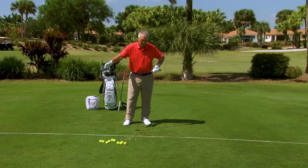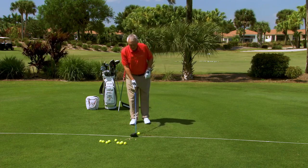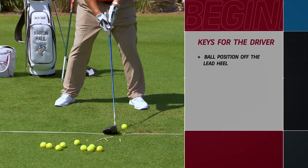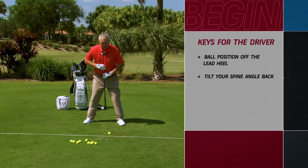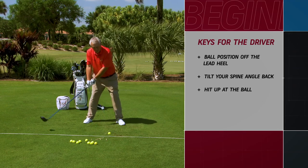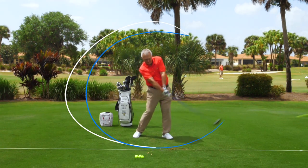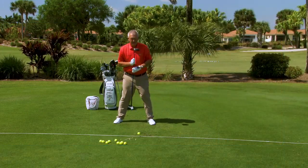If you want to get rid of a slice, you have to make the toe go. The setup for the driver is a little different because the ball is sitting on a fairly high tee, so we play the ball further forwards — off the inside of the left foot, near the ball-and-socket joint of the lead foot. Tilt your body slightly to the side until the grip end of the club just touches your lead leg. That puts you in a position to swing up at the ball, which maximizes distance.